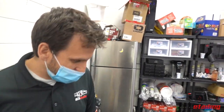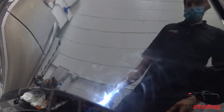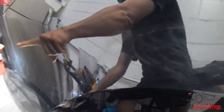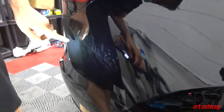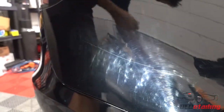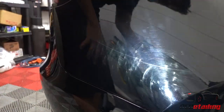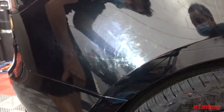I have a Model 3 here that came in for a chrome delete, and when the customer dropped it off we noticed it had been keyed — somebody actually caught the person in the act. You can see all these scratches right around here, through here. A lot of these scratches are fingernail-deep — they're catching my nails — so I don't think they're going to come out completely. Along with the scratches, somebody actually tried to rub them off, which usually doesn't work. You usually need a machine polisher to remove scratches.